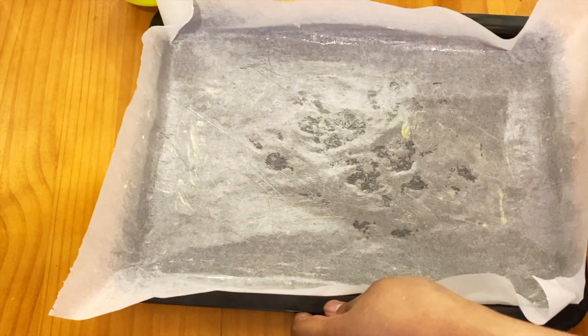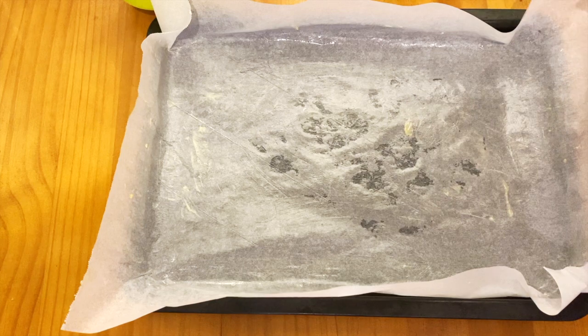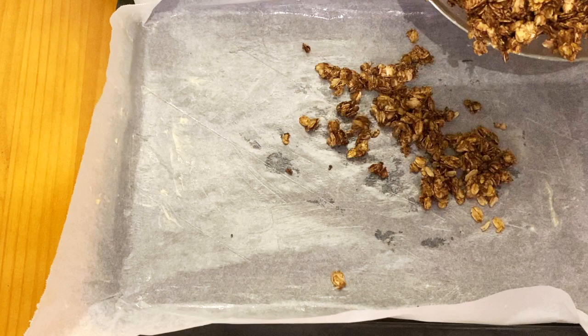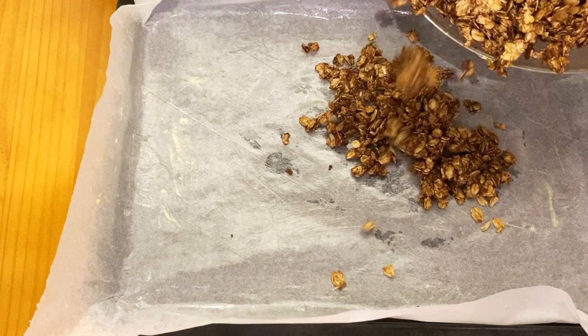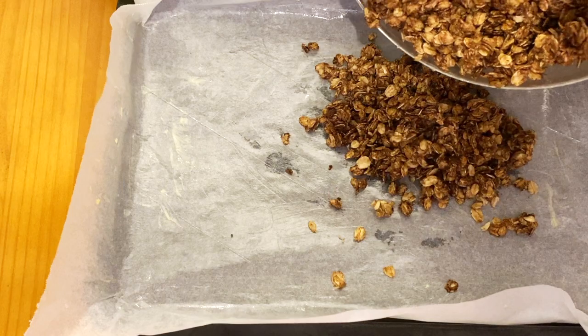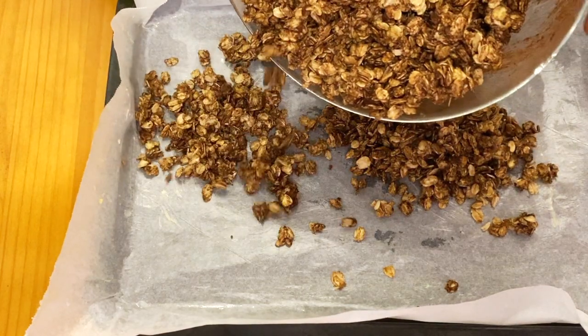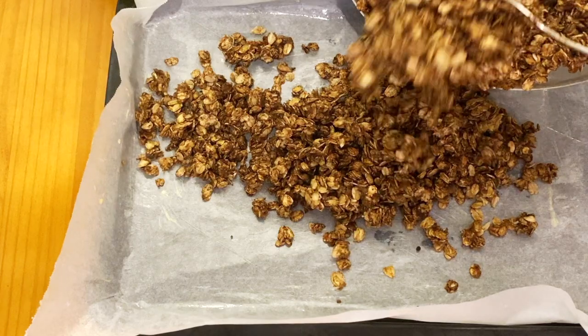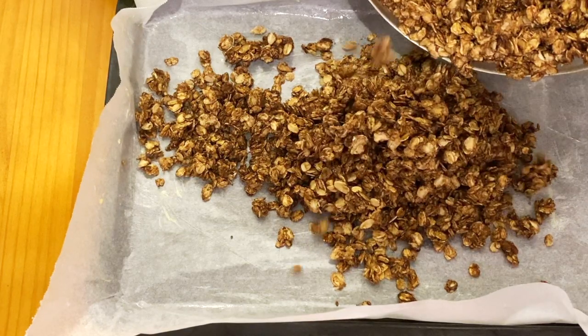Once everything is fully mixed, I'm just going to glaze the pan and add the granola in to prepare to bake it. I'm not adding the granola to the sides because my oven is quite small and the sides end up getting burnt all the time, so I'm just going to put it in the middle.